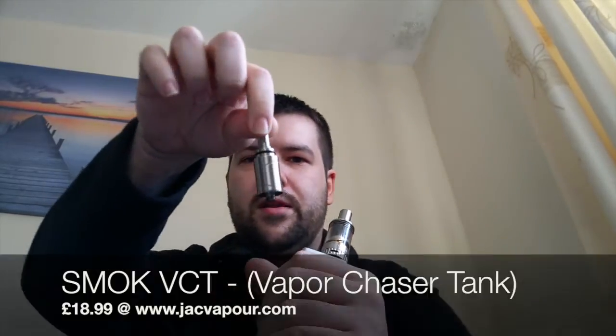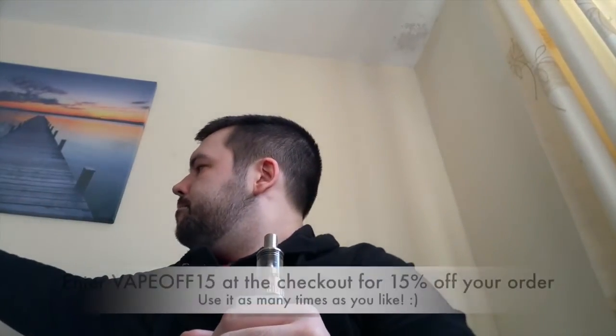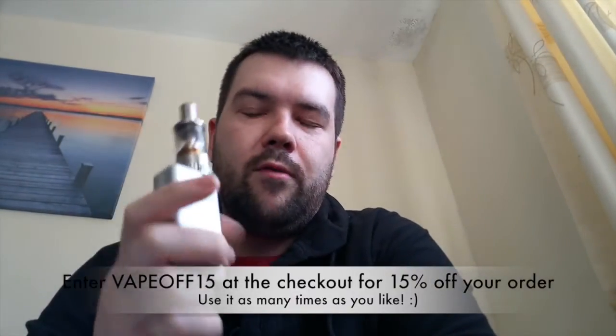I do have another Smok device actually, one that I bought a while back, which is the SCAR, which is a rebuildable dripper. And this is going to be quite a quick review for me.